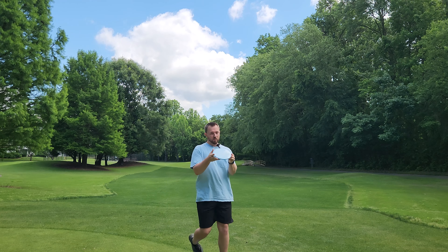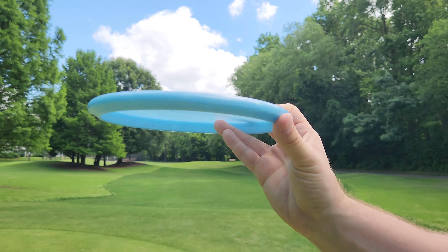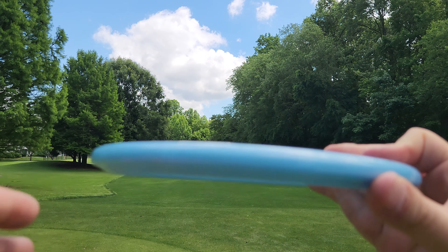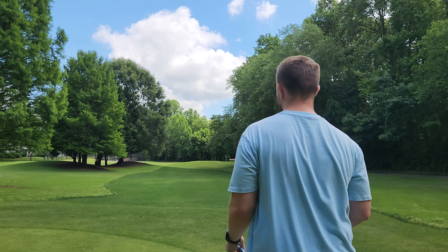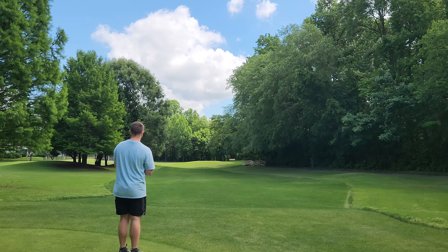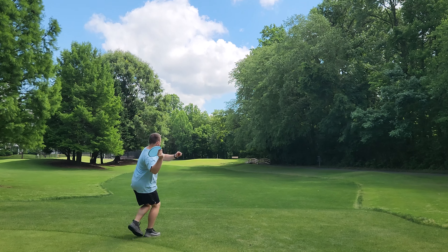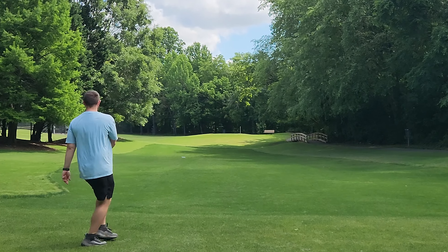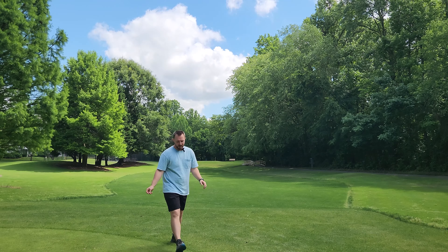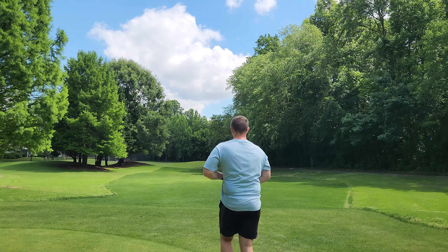We've got a pretty stiff headwind. Let's throw it flat forehand into the headwind and see if it still flexes out. There was no inclination that that disc was going to turn — I threw it in the ground probably because I didn't trust it.